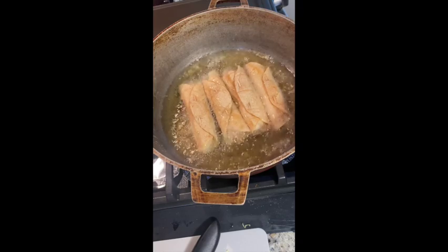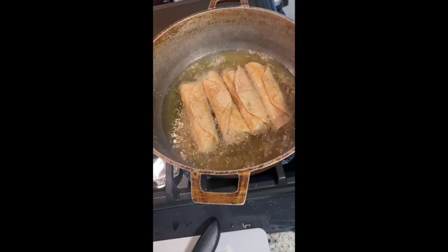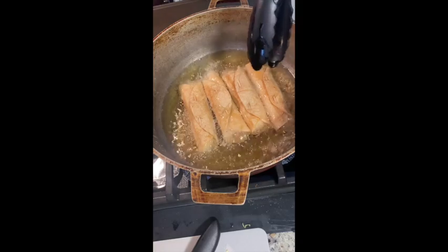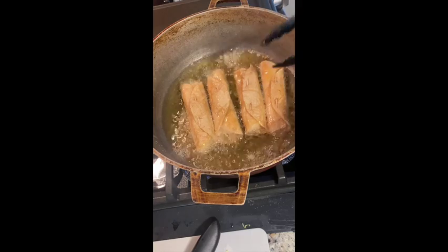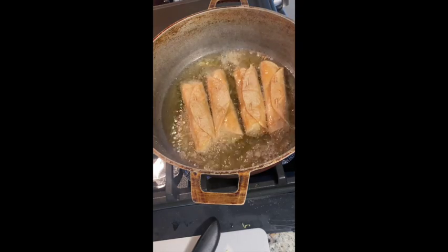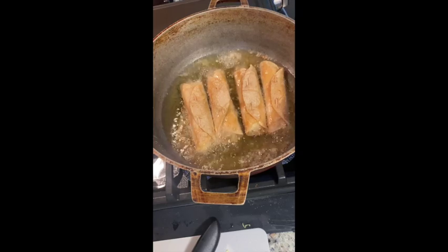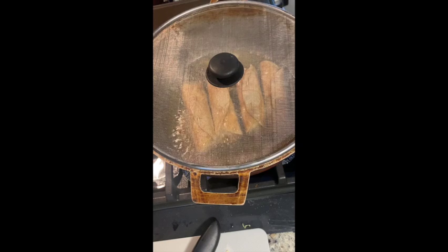I'm frying this in real time so you can see it only takes about two to three minutes per side. When checking, all you're looking for is the bottom starting to turn brown — once it does, flip to the other side and you're done. At this point it was popping a little too much so I added a frying pan lid.